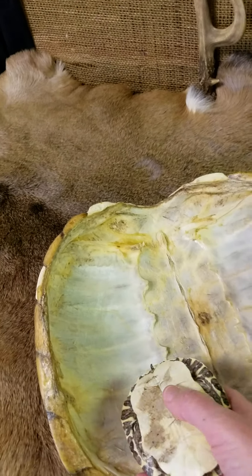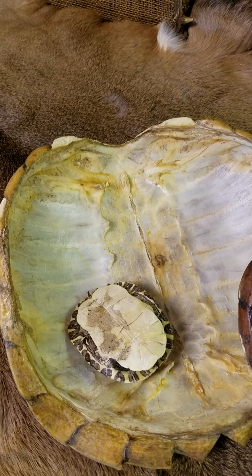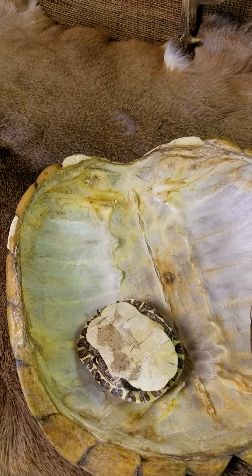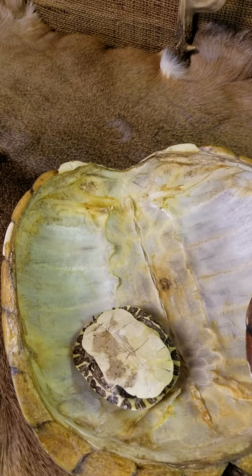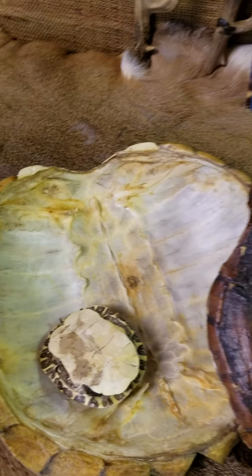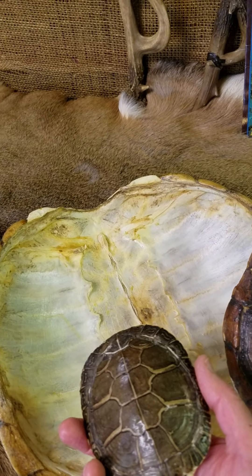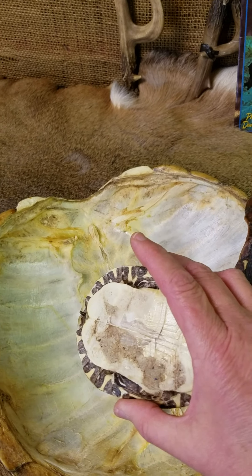The underpart of the shell is called the plastron. I remember it because when a turtle walks, it is plastered to the ground. So you have the top part of the shell, which is called the carapace, and the bottom part, which is called the plastron.